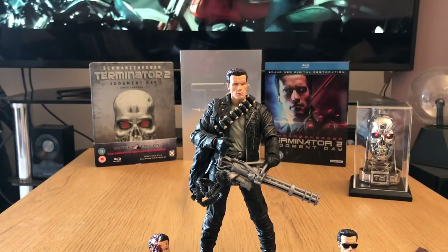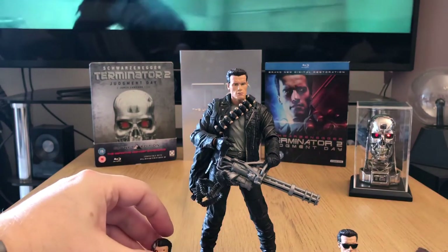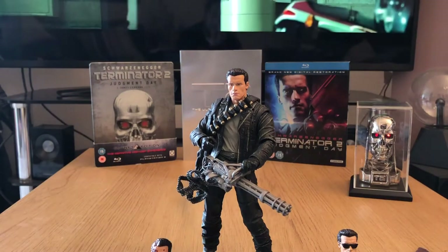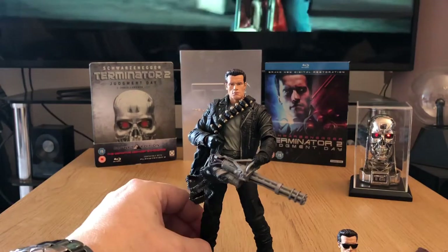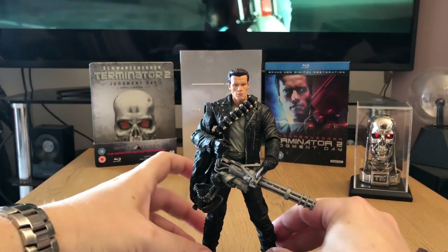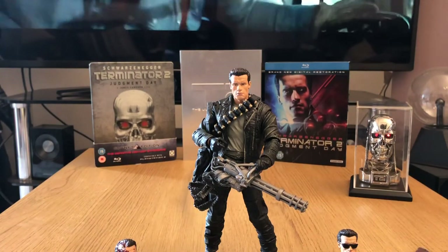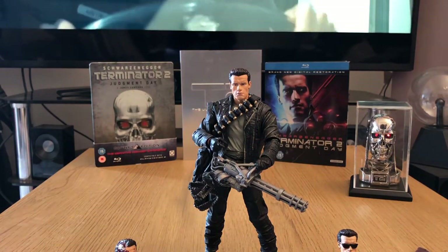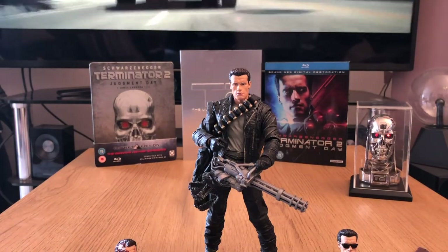And here we have him with the Gatling gun and the ammo bag, ready to pounce on all the SWAT team officers surrounding Cyberdyne Systems. Lots of different display options. I think you'll agree this figure is another excellent product from NECA. Just be a little bit careful about where you purchase it from — chances are if the eBay seller is based in China then you'd probably be buying a bootleg, so do a bit of research first because NECA figures do get bootlegged quite a lot.